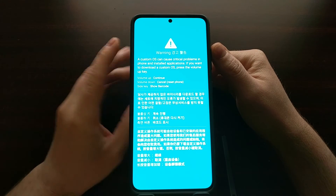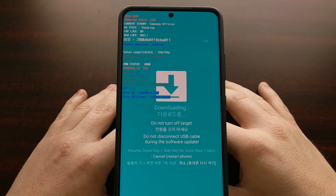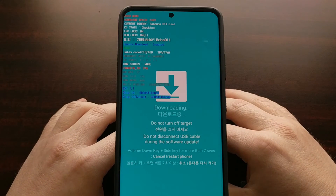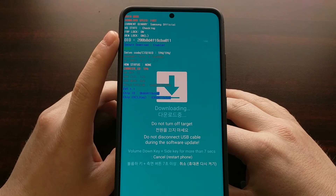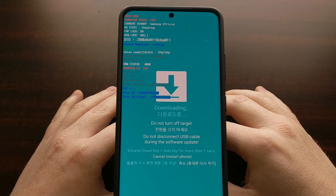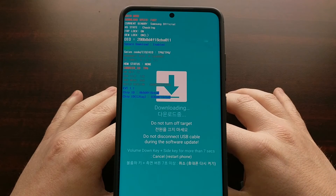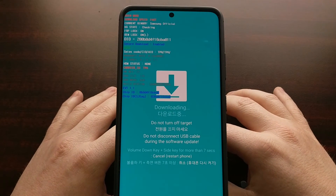Press the volume up button to bypass the splash screen and enter download mode. In download mode we're able to do a lot of things such as unlocking the bootloader, checking the status of Samsung Knox, checking the status of factory reset protection and OEM lock, and more importantly it enables us to connect the smartphone to the PC program called Odin, which most people use to flash or install Samsung firmware files to the device.